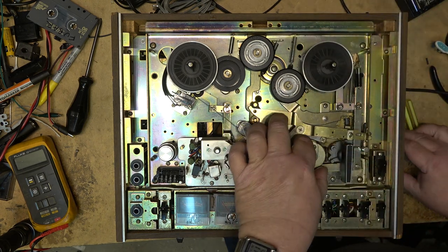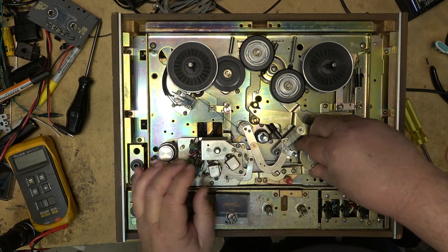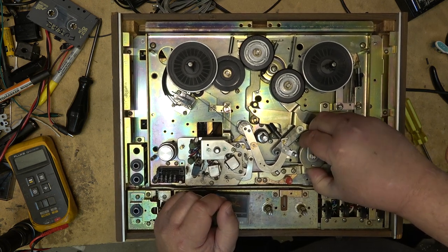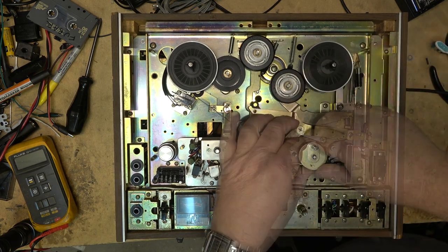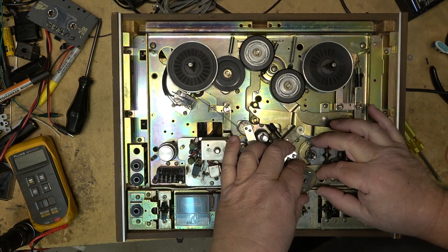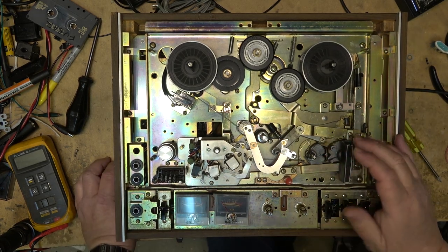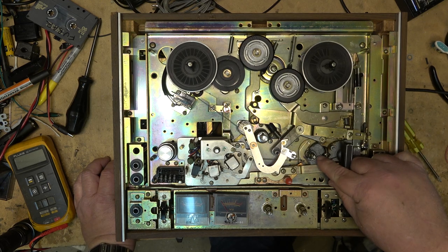Unfortunately this one here has got broken pot metal — the pot metal is shot. There's the problem on this one. I don't know how we can fix this. This is a known problem with these Akais — these metal cams break. As you can see what's happened here.